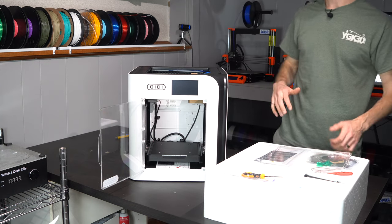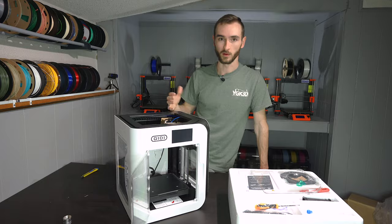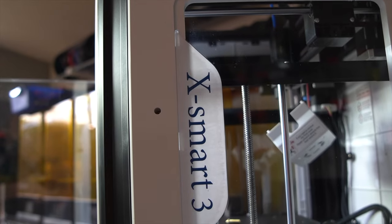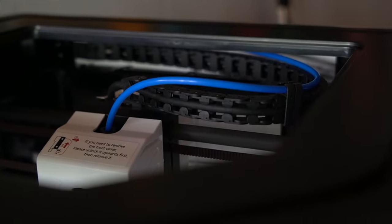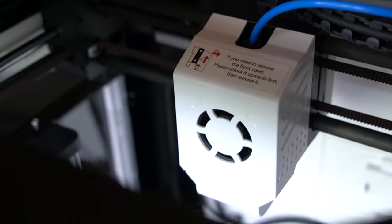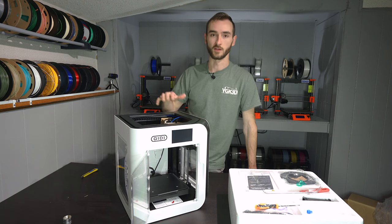I've seen some of the other reviewers' content on this printer, and my first impression was that it did look a little bit cheaper, less polished than the X1 Carbon. I'm not actually feeling that impression now that I'm seeing it in person. I thought it looked kind of plasticky and cheap in the other reviews, but I'm okay with it at this point — and especially at the price point. I can't remember exactly what this one comes in at, I'll post it on the screen, but it's definitely an affordable printer, especially given the feature set.